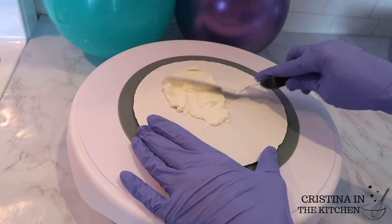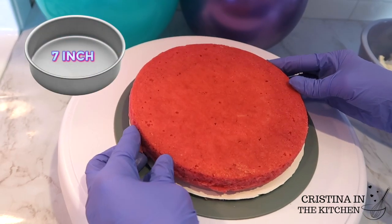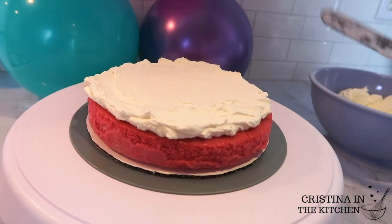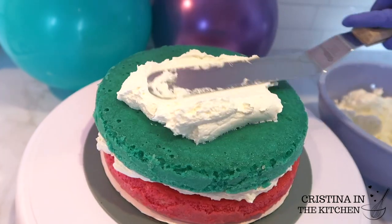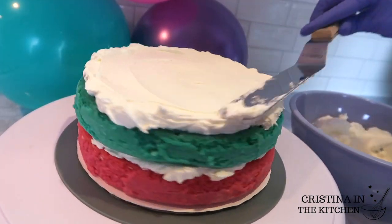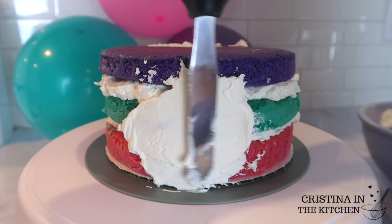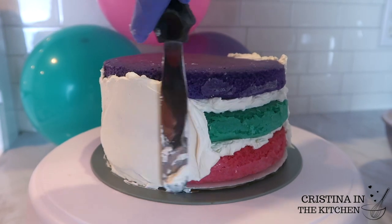I'm spreading a small amount of buttercream onto my cake board and placing a 7-inch cake layer directly over that. I like to be generous when I layer my frosting — that way, when you cut into the cake, it looks extra beautiful and delicious. Once the frosting is spread evenly and slightly peeking out of the edges, I'm stacking the next one on there while repeating those steps. After adding the third 7-inch cake layer, it is time to apply the crumb coat, which is a thin layer of frosting that seals in all the crumbs.